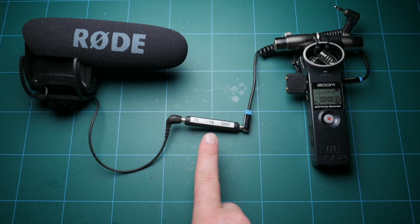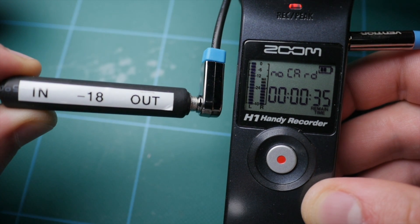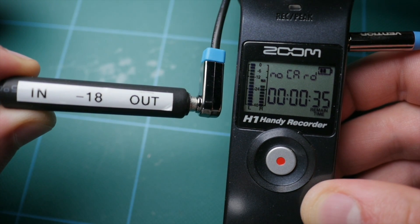Hey guys, this is Caleb with DSLR Video Shooter, and today we're gonna make a very simple DIY attenuator which will give us a safety track when recording audio on a camera or a recorder.